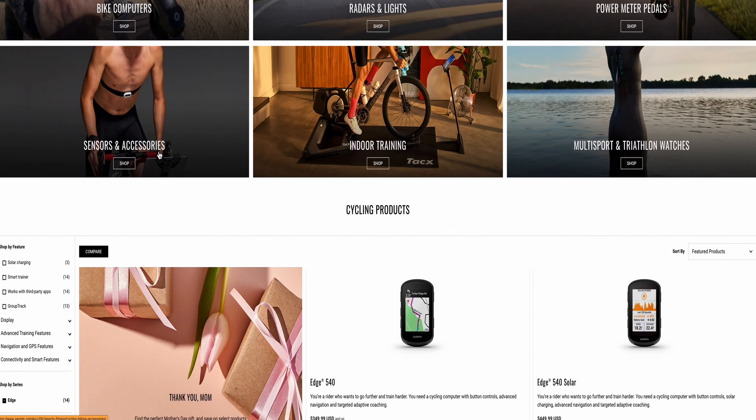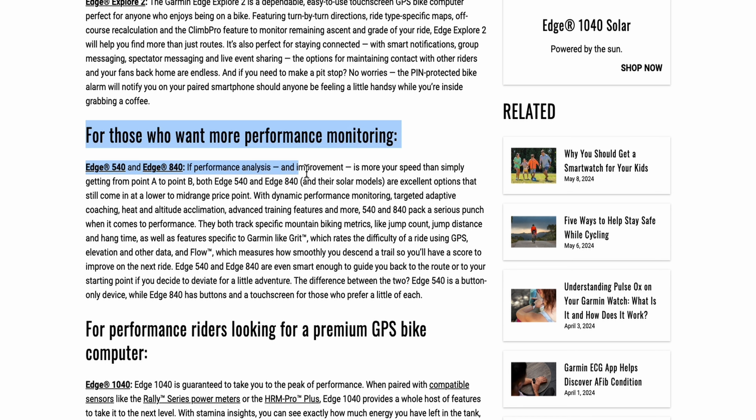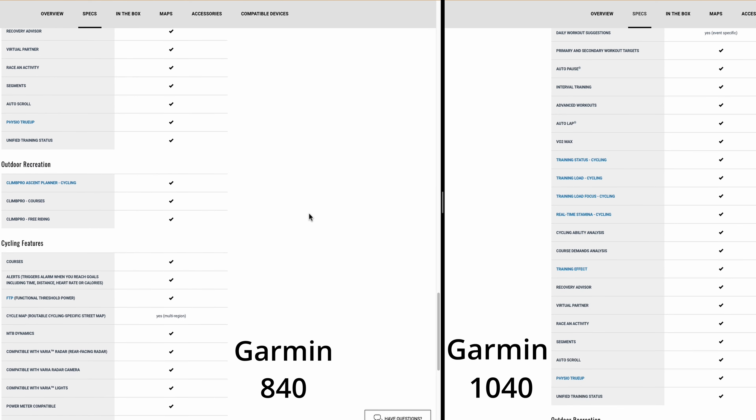According to Garmin — directly on their website — there's a button that says which power meter is right for you. This article by Garmin points out that the 1040 is guaranteed to take you to peak performance, providing a whole host of features that take it to the next level. The same article describes the 840 as an excellent option at a mid-range price point with dynamic performance monitoring. This is where I got confused — one of their pages makes them seem identical. I called them. The person I spoke to on the phone said these bike computers are identical, with no difference aside from battery life, screen size, and obviously cost. I'll leave it there, because I don't know if there are features one has that the other doesn't, so we're moving on to the things we can verify are different.